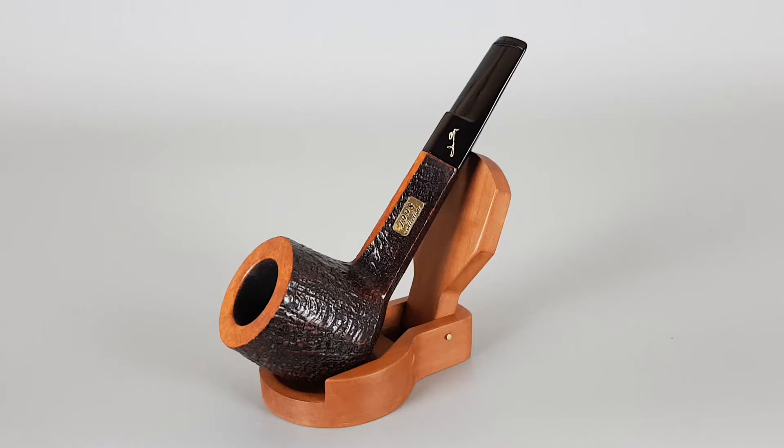Hello and welcome to a new Pi presentation video. Today we're having a closer look at this great-looking Italian estate Savinelli collection, 1998 collection to be specific. As you probably know, since 1985 Savinelli has had the collection line and each year a new model is presented. This one is a sandblasted straight pot shape with diamond shank and saddle stem.